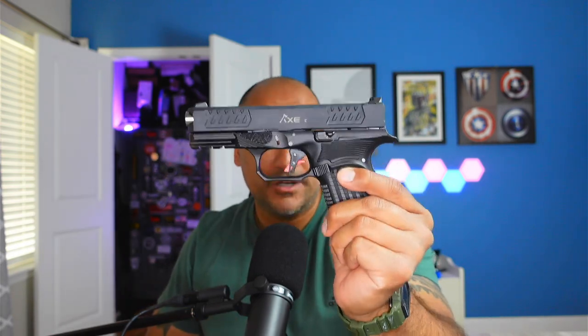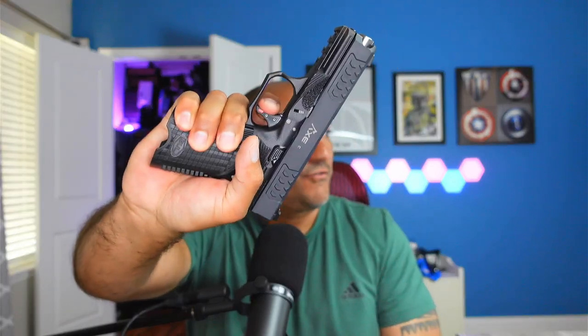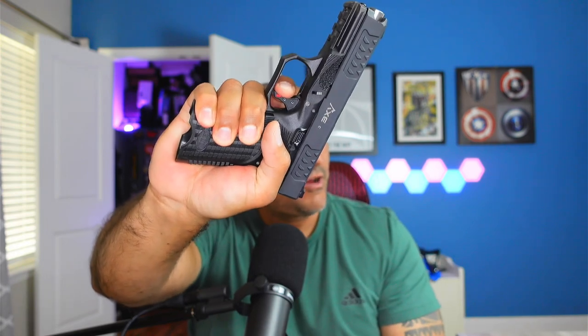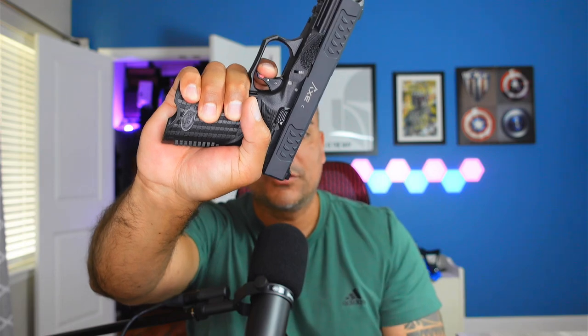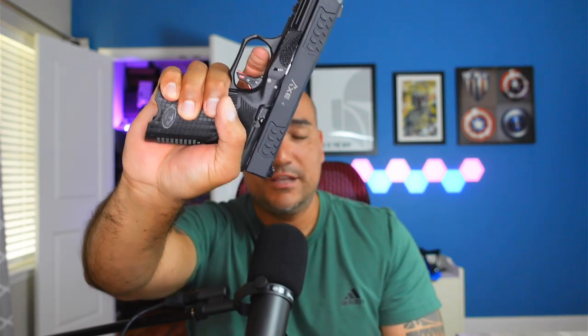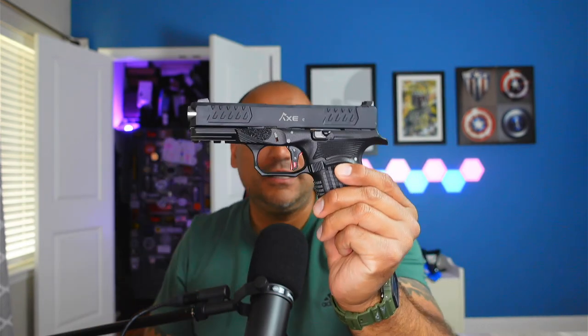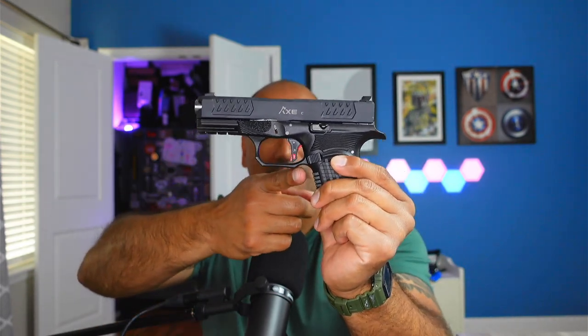The trigger on this gun — ridiculous. It is probably leaps and bounds above anything that's going to come out of a Glock box. When you look at the trigger, it has a very nice smooth take-up. It breaks very, very nicely and has a very nice light reset in regards to it pushing forward, so it's very controllable. It's just a really short take-up on that trigger. In my opinion, definitely a 10 out of 10 on this trigger.